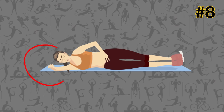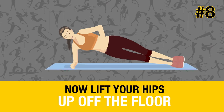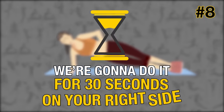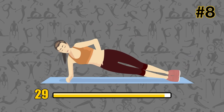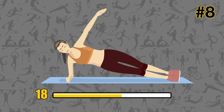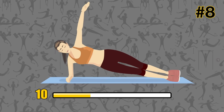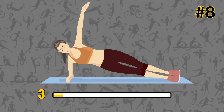The Twisting Side Plank. Lie down on your right side so that your upper body is propped up on your forearm. Your elbows should be in line with your shoulder. Now lift your hips up off the floor. Move your left arm under your body in a twist and then bring it back. We're going to do it for 30 seconds on your right side and then 30 seconds on your left. Ready? Go! Twisting Side Plank is an effective way to tone your waist, because it targets the abs and obliques. It also strengthens the muscles of your core overall. 3, 2, 1.